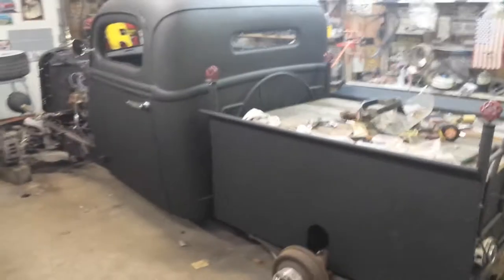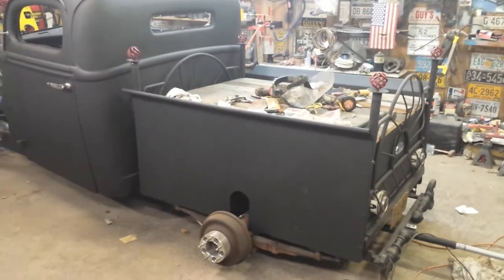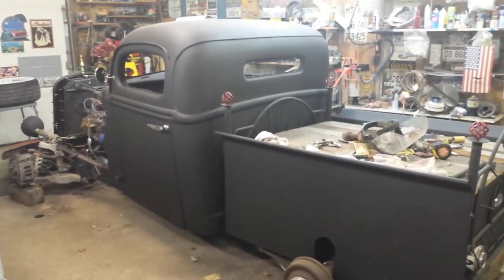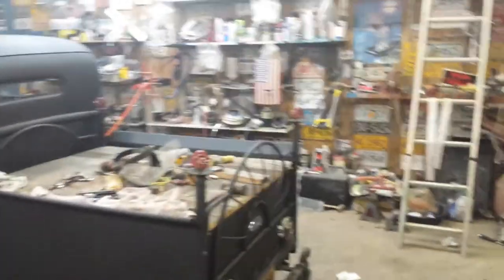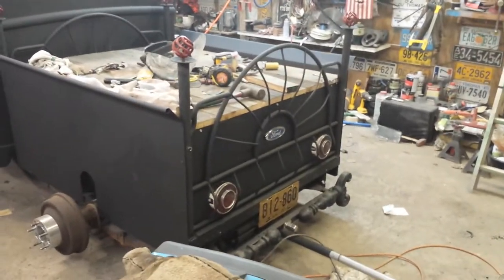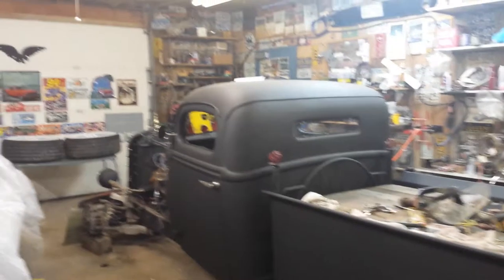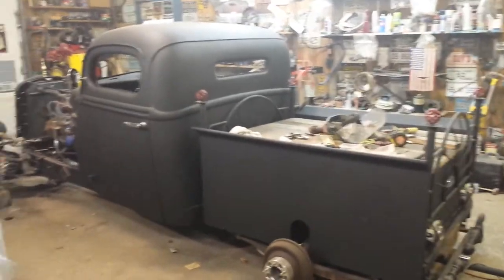The bed looks really good. I still think he needs to stick a trailer fender or something on the back, or over the back tire. The black looks a lot better than that primer red I did.